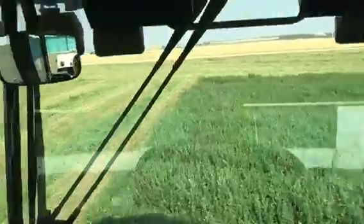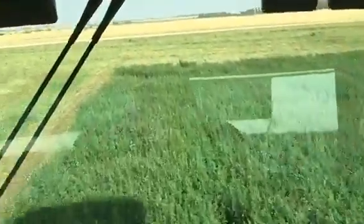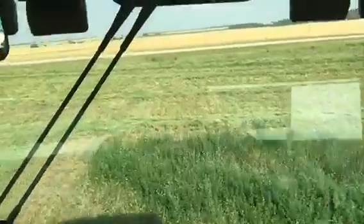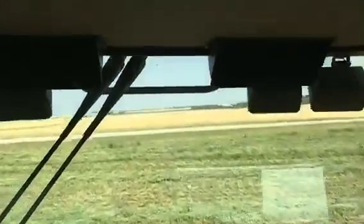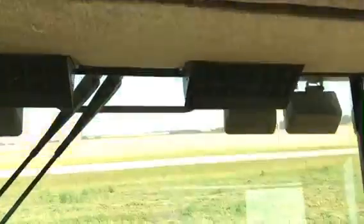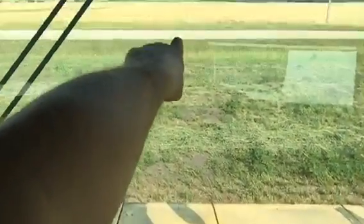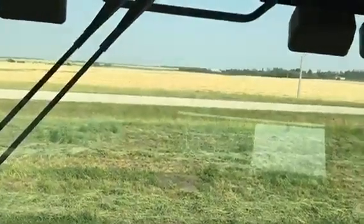There'll be a lot of stuff to come hopefully, and next week I will be over there swathing canola.